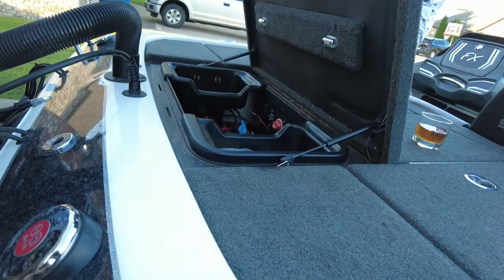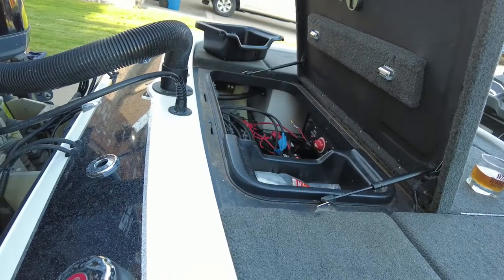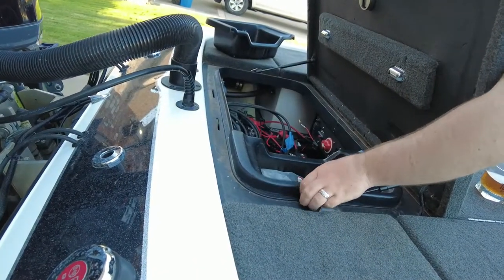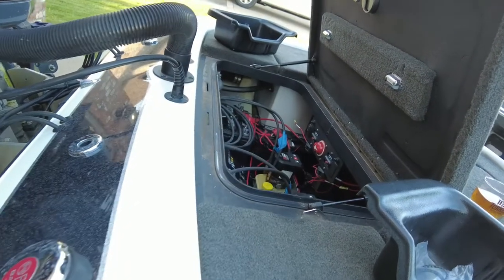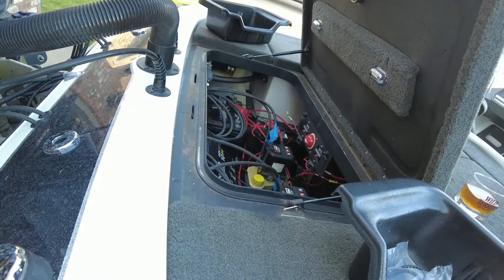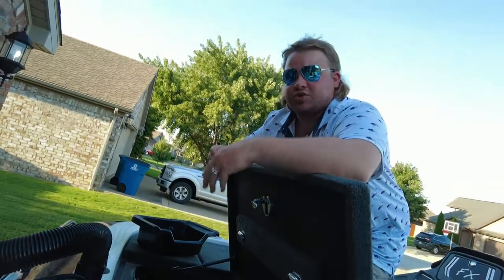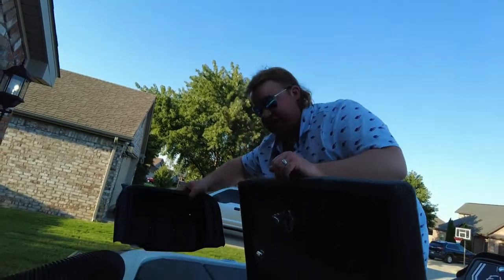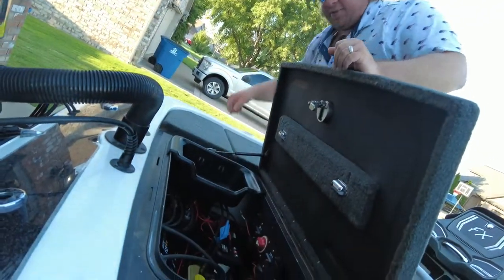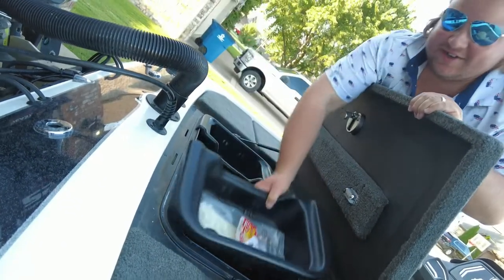Back in the heart of the boat, this is our battery compartment tray — nothing too exciting. The guy I bought it from did put in a NOCO battery tender charger back here that'll charge all four of my batteries at once. I plug it right into the boat — it's super simple, just one little power cord to an extension. Skeeter was also nice enough to give you these little trays to put your tools in. I can't go anywhere without zip ties, electrical cord, and bungees.